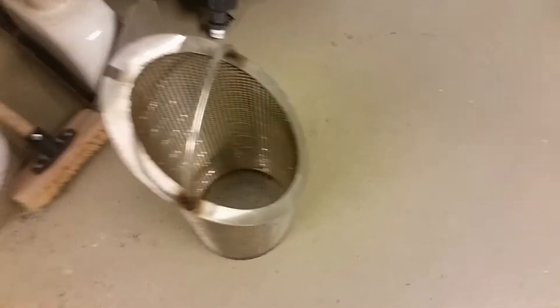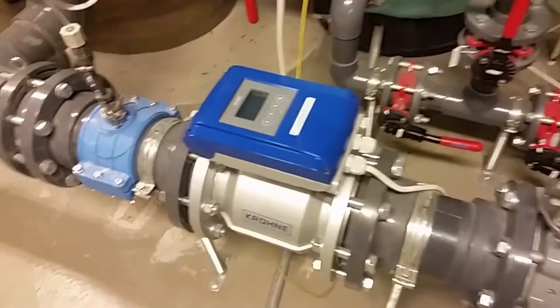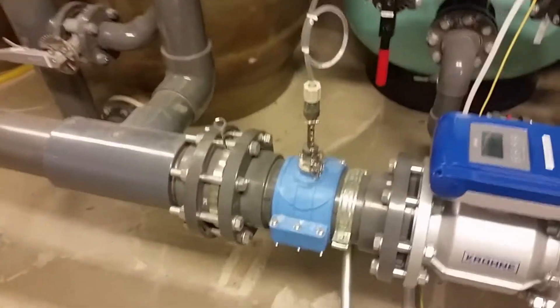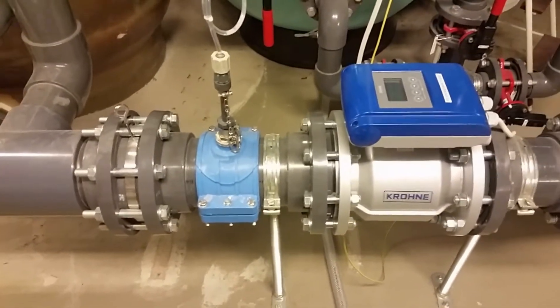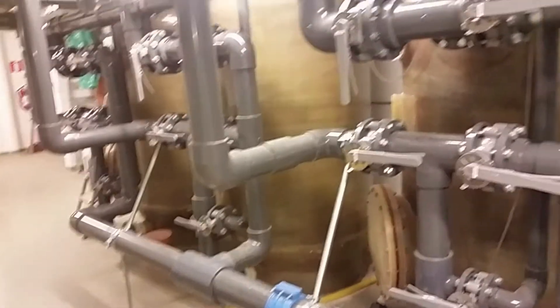It's a BVK pump. This is the filter that's supposed to be in that blue thing — larger particles will be trapped in this one. The circulation pump goes to a flow meter, and that's the aluminium hydroxide chloride going in, and that goes to these three sand filters.